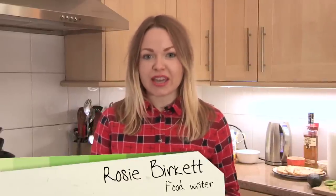Hi, I'm Rosie. Welcome back to my Brixton kitchen. I'm going to be cooking some mackerel ceviche with grapefruit juice and avocado sourdough toasts.